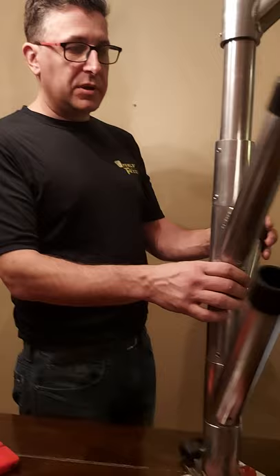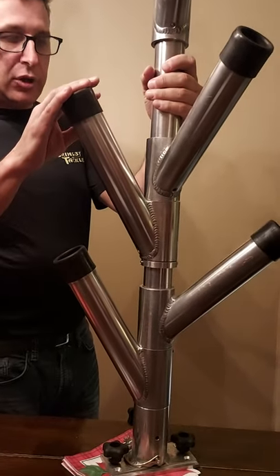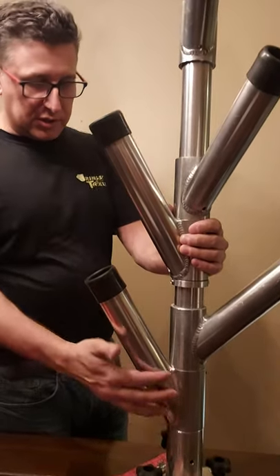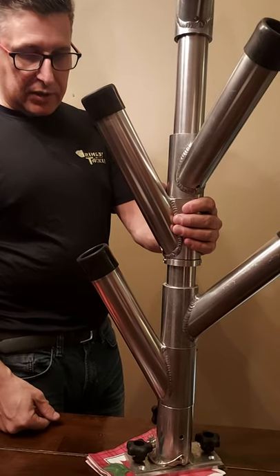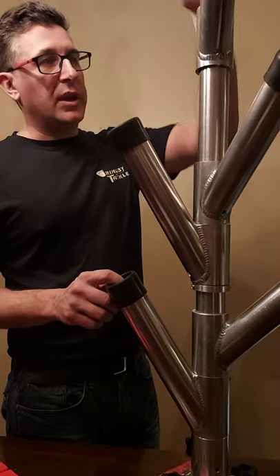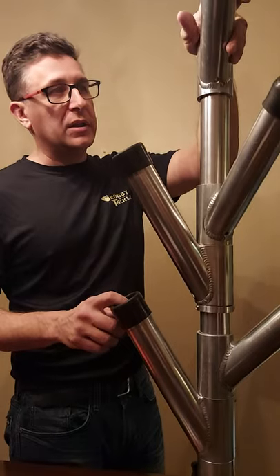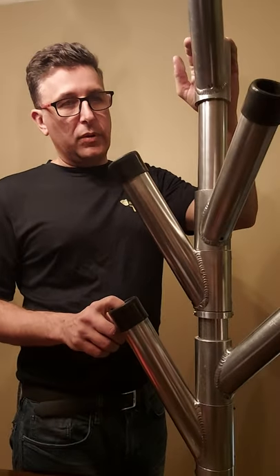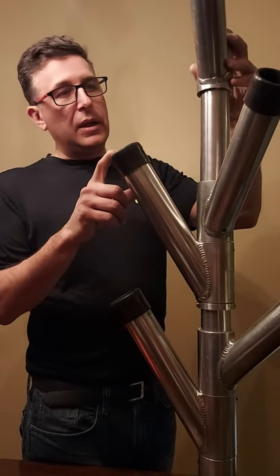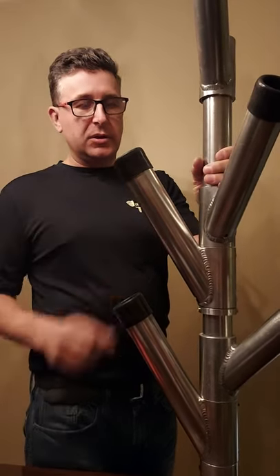That is one of the rod trees that I wanted to give you a good look at. The craftsmanship — the welds — it's just gorgeous work done by a fellow in Stony Creek and in Welland. This is my second year of running this particular rod tree and I really like it. Take a look at them at Grinsby Tackle — if you're looking for a set, grab yourself these because they're nice.